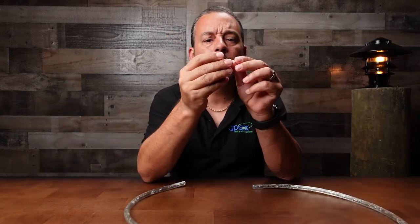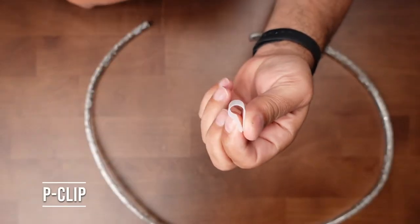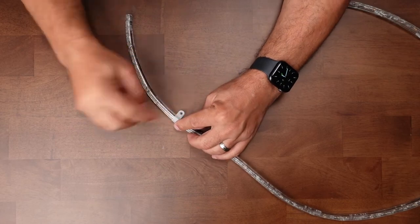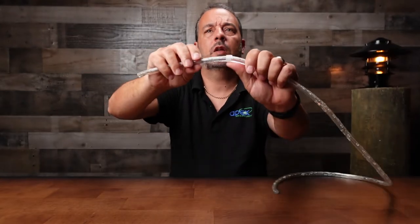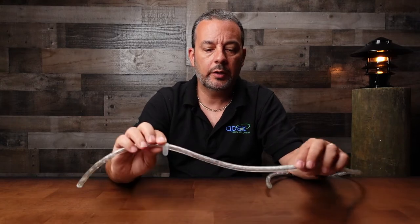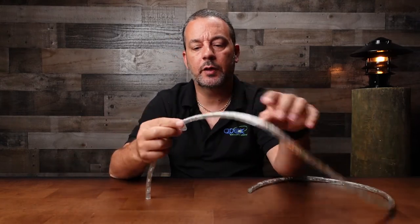Another method, probably the most popular one, is this P-clip. It comes in a shape like the letter P — you would put it around the rope light and then just put a single stainless steel screw to hold it in place. I usually recommend putting these every 12 to 18 inches so you don't have too much sag. Especially in summer where it gets hot, it tends to be a little bit more flexible.